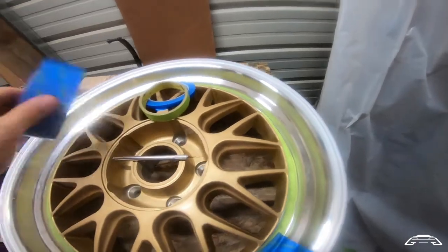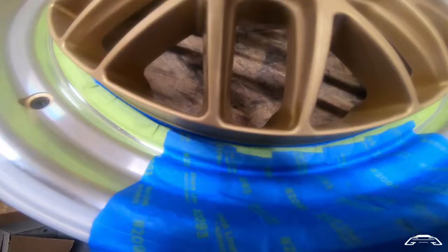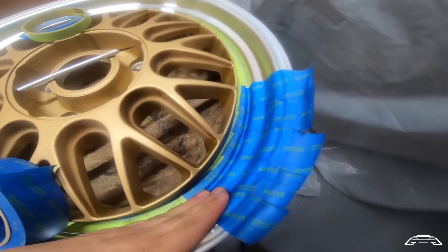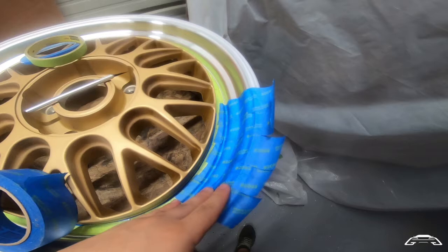That allows us to get the tape into that little area, flatten it along, squeeze out, and overlap your tape. That's going to ensure that you have your machine surface nicely masked and no overspray will get in.